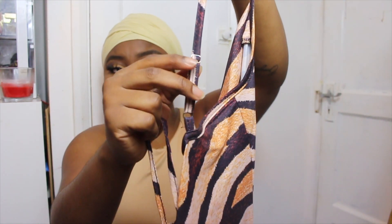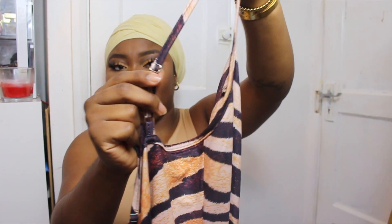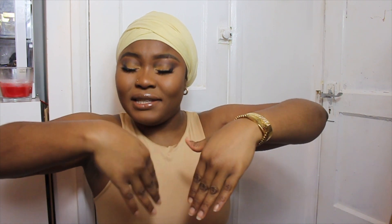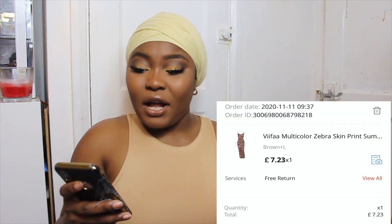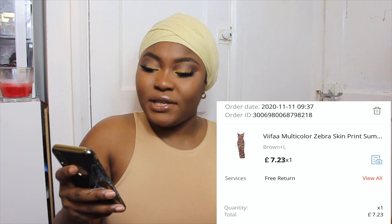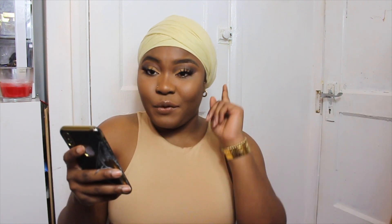The dress also comes with an adjustable strap, so you can make it looser or tighter. When it comes to moving your legs though, it's a bit of a struggle, so you might want to go one size up. This dress is true to size. I got it in brown, size large, and I paid £7.23. I also got an AliExpress saver discount of 16p, so altogether I paid £7.07.